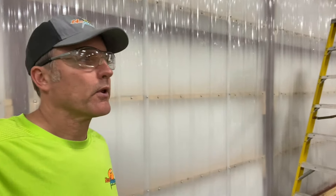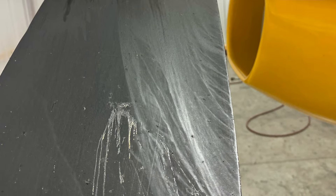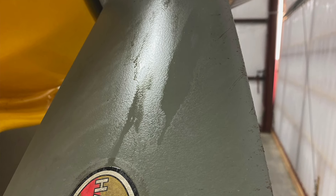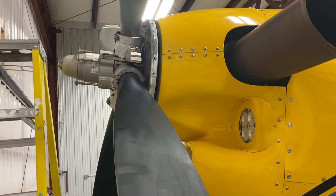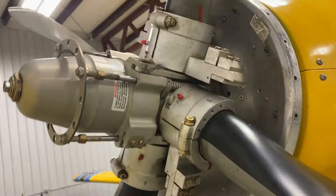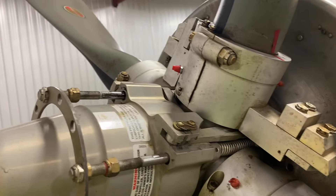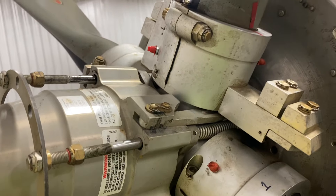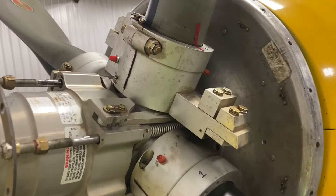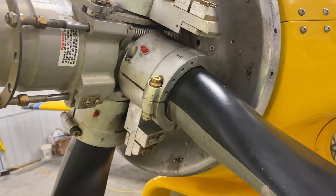On my last flight with this airplane, when I got back in the hangar — I'll throw some pictures in here — I had a fair amount of oil coming out on the prop blades. So I took the spinner off and called some people smarter than me. What I learned is that if a plane sits for quite a while, which this one has, the oil can separate from the grease, and then that seal may not hold that oil inside there.